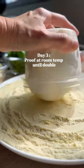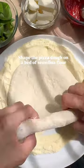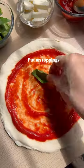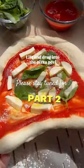On day three, I proved the dough at room temperature until it doubles in size. Then I shaped the pizza. There are several techniques that you can practice to shape the pizza. Be careful not to burst the bubbles around the rim. Put on the toppings and transfer it to the pizza peel ready to be baked.